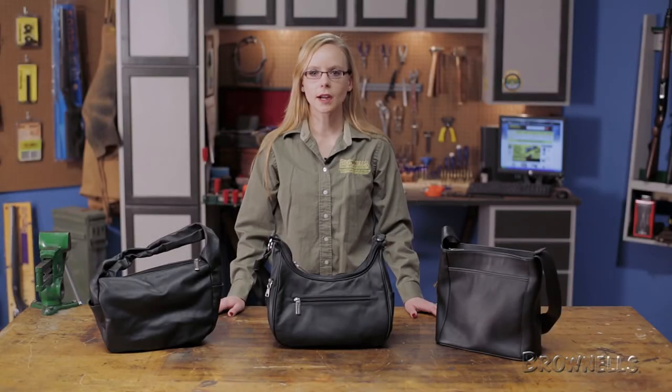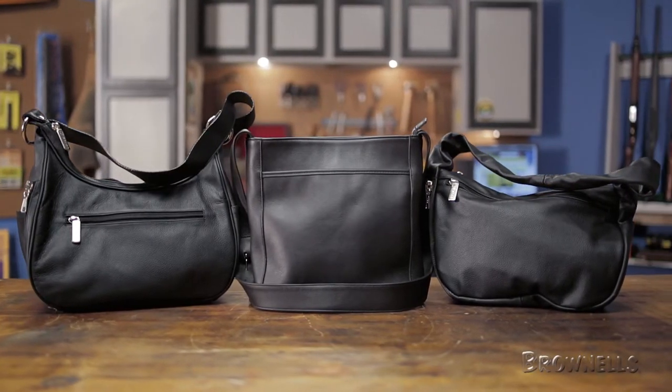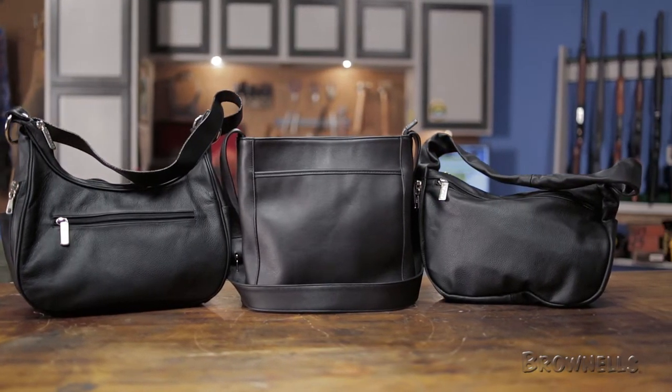Galco International Concealed Carry Purses are both stylish and functional when it comes to carrying your pistol. Brownells carries three of Galco's purses: the Solitaire, the Dell, and the Dyna.